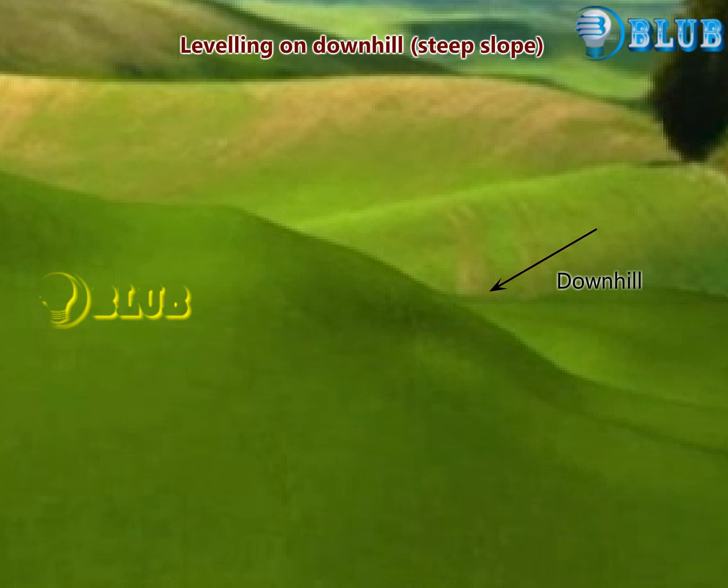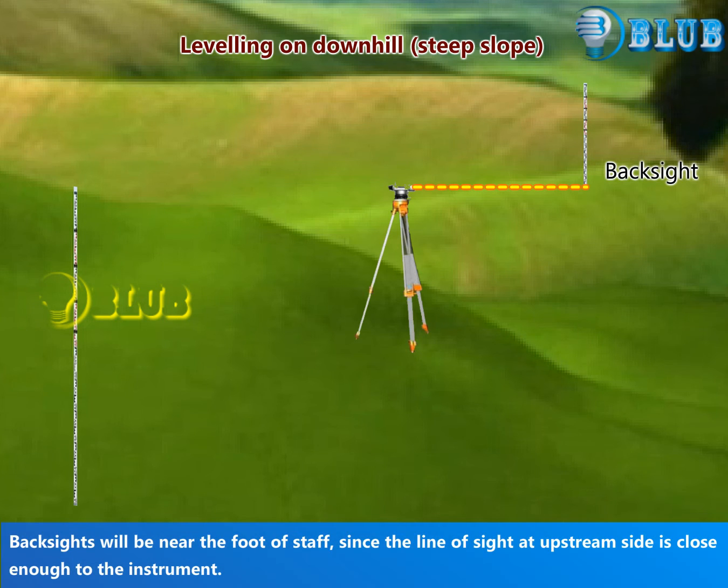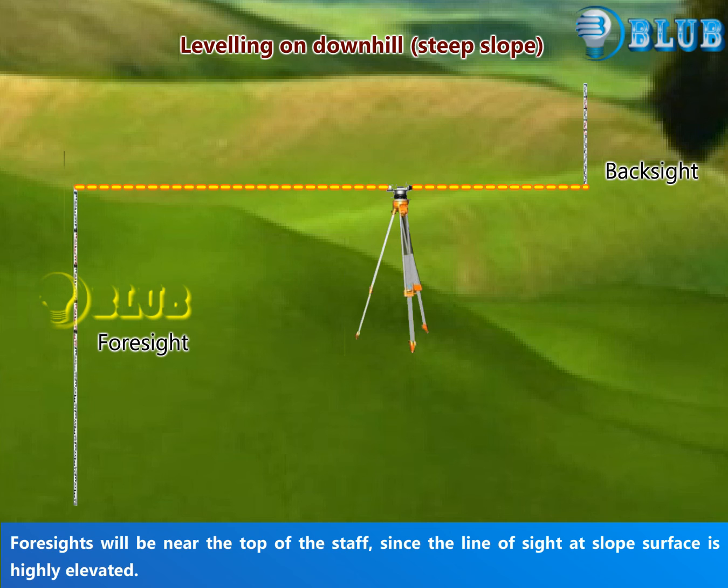While leveling on downhill, backsights will be near the foot of the staff, since the line of sight on the upstream side is close enough to the instrument. Foresight will be near the top of the staff, since the line of sight at the slope surface is highly elevated.